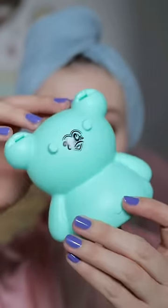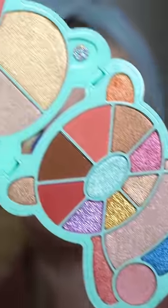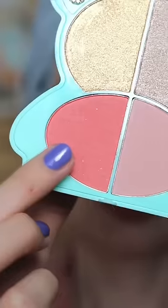Let's try out this adorable little palette. This is the Teddy Kim O2 Boyfriend Palette by Kim Chi. It comes with little stickers to put on the teddy. Here are the eyeshadow shades and then there's highlighters and blushers.